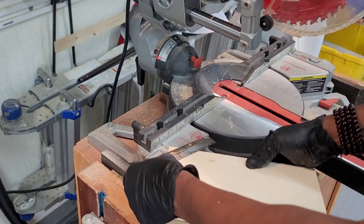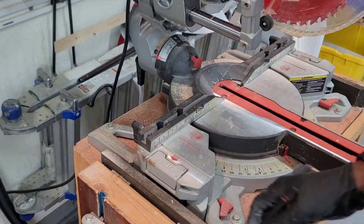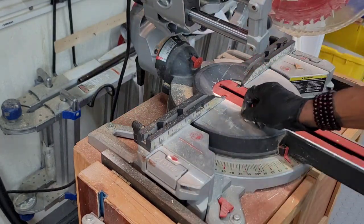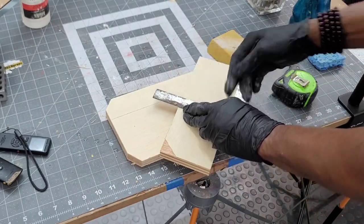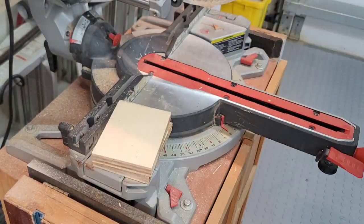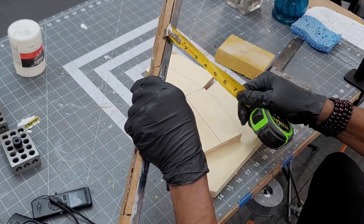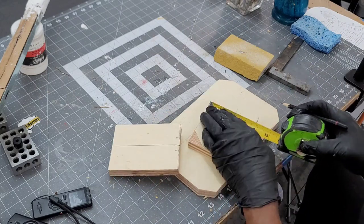I'm angle cutting the corners of the base to add a little more detail. After marking out the slots that hold the sword on the display stand, I cut them out with my bandsaw.